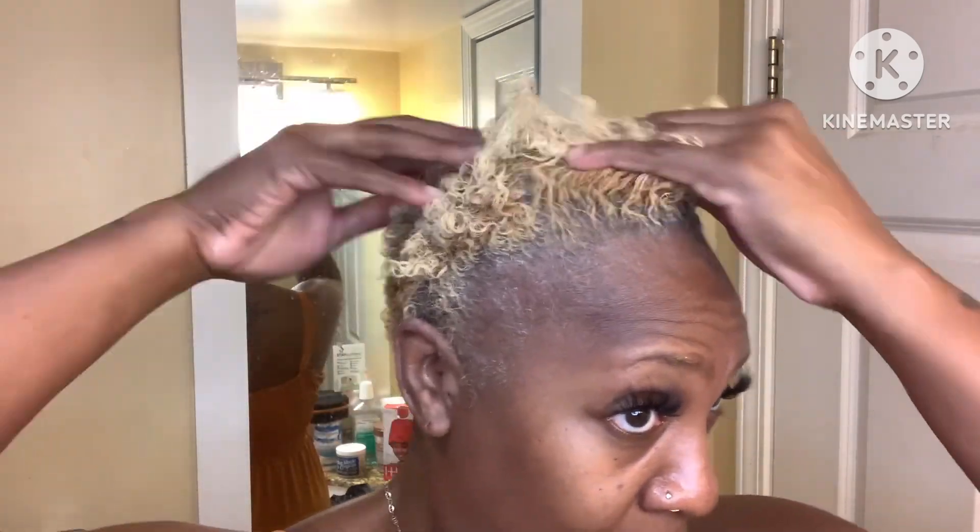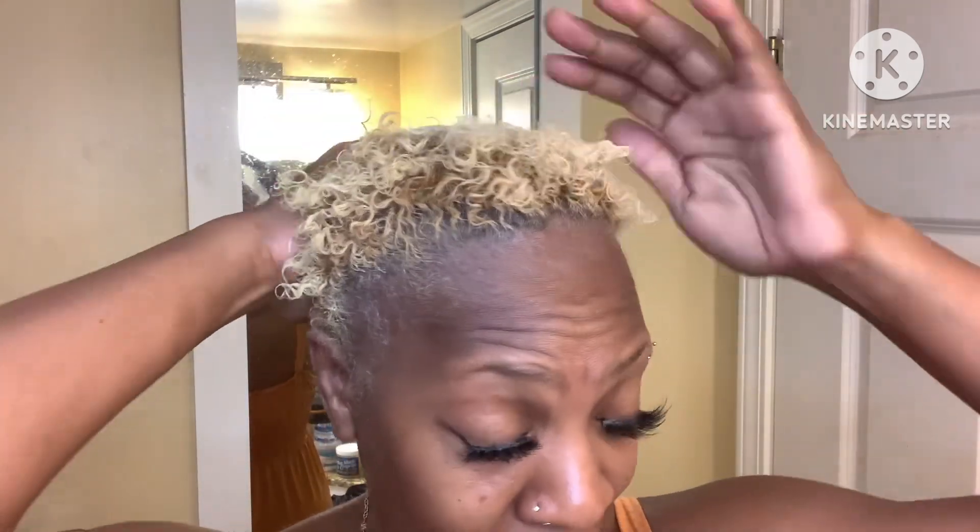When I say generous, your girl ain't playing. I just rub that all the way throughout my hair — the edges, the sides, the back, the nape, the crown, everywhere. This is my go-to hairstyle because the weather is hot; I'm in Georgia and it's summertime, very hot down here. This short TWA is perfect for the weather. It's a very get-up-and-go, low-maintenance hairstyle, and I don't want to spend all day in the bathroom doing my hair when it's 90 degrees outside.